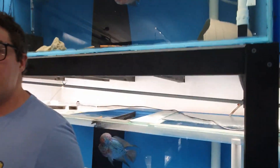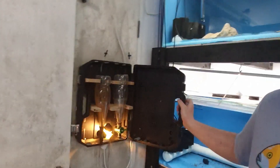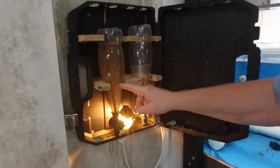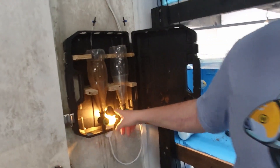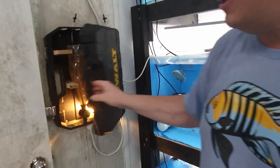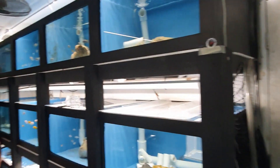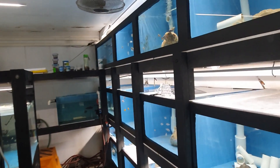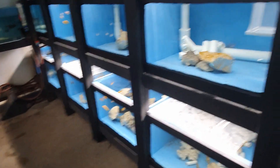Everything's done by automated water changes — I'll quickly touch on that. This is just a basic brine shrimp hatchery. It's a little 2 watt LED and just water bottles with taps on them. I hatch brine shrimp every day. People say it's a hassle, but once you're set up I find it quite easy. And then I move on to millimetre pellets after the brine shrimp — 0.5 millimetre, sorry.